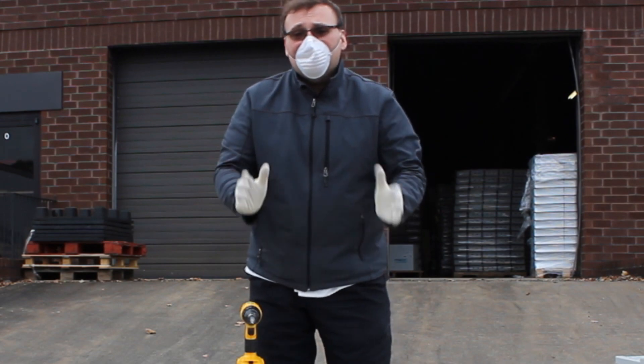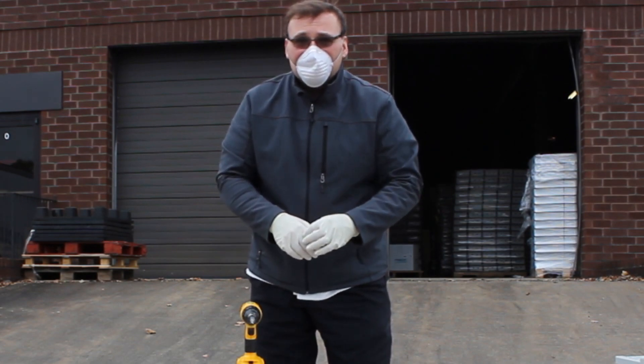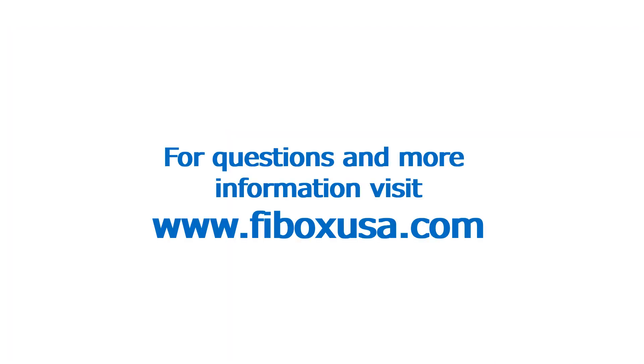I hope this answers your questions. If you have more questions, please contact me at talk@FiBoxUSA.com. For more information, contact your local FiBox representative or visit FiBoxUSA.com.